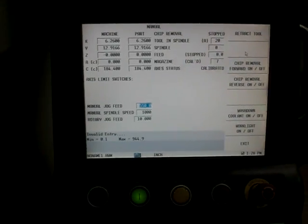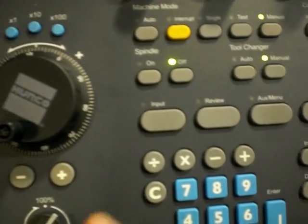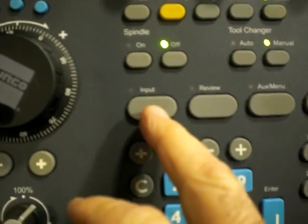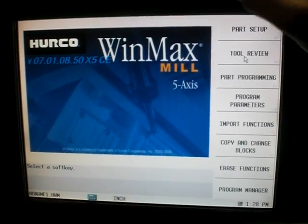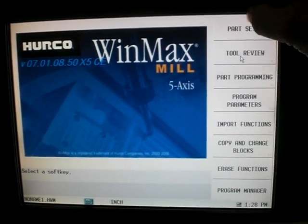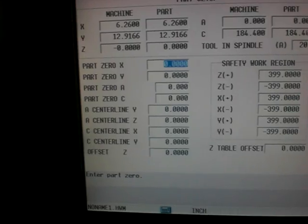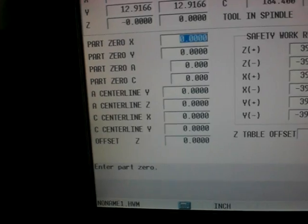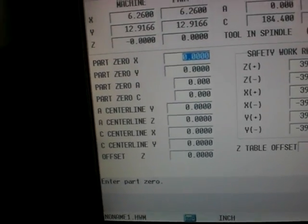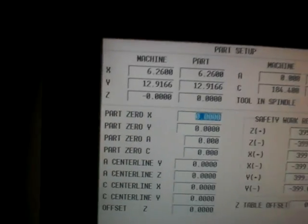At this point I need to do something in part programming called part setup. Everything that has to do with part programming is accessed through this button called the input key. I'm going to hit the input key and up on my soft keys you can see I have a part setup soft key — that's where we go to do our XY zeros. You'll have a lot of extra stuff in here if you have a 5-axis machine, such as A centerlines, C centerlines, part zeros, and part zero C's, which you won't have on a standard machine.